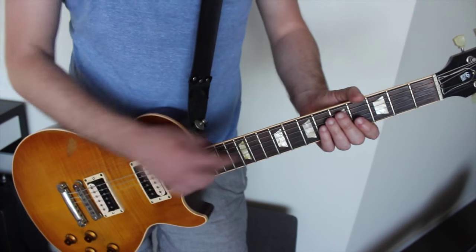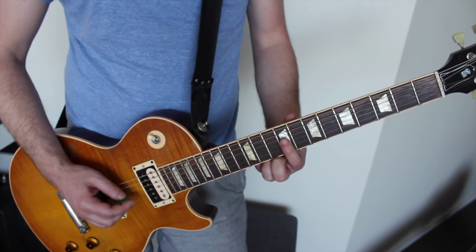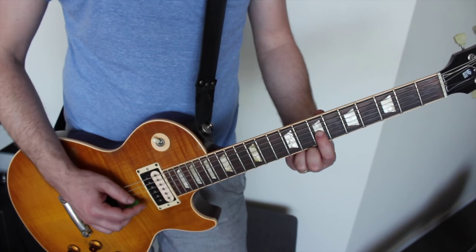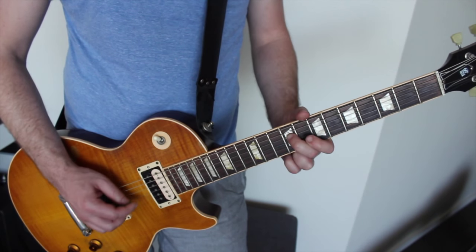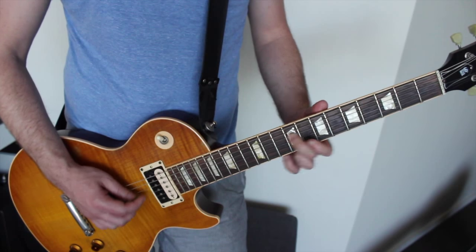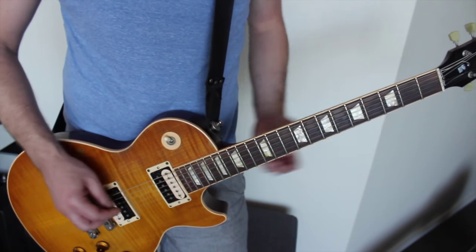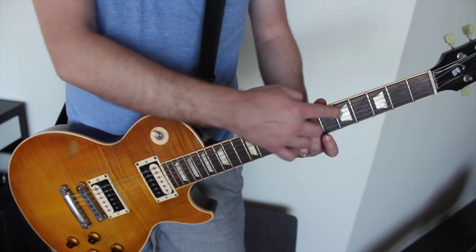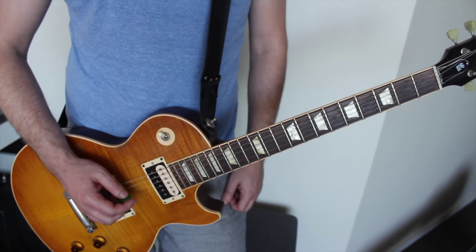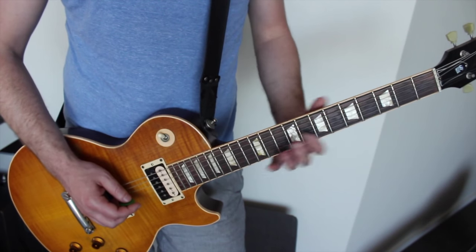And then you loop it again. Very straightforward. So again, if we do it with a single finger from that 9th fret of the 4th string — and then we go from the 7th fret of the 2nd string down to the 5th fret of the 2nd string as well.